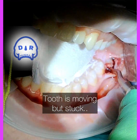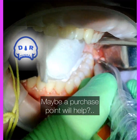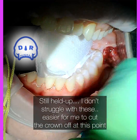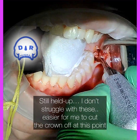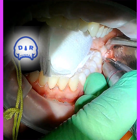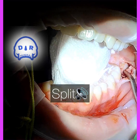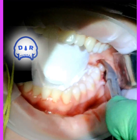It's still kind of stuck, so I'm going to section the crown horizontally and remove it. That frees up a lot of space to get the roots out — take the horizontal crown section out and then work on the roots.